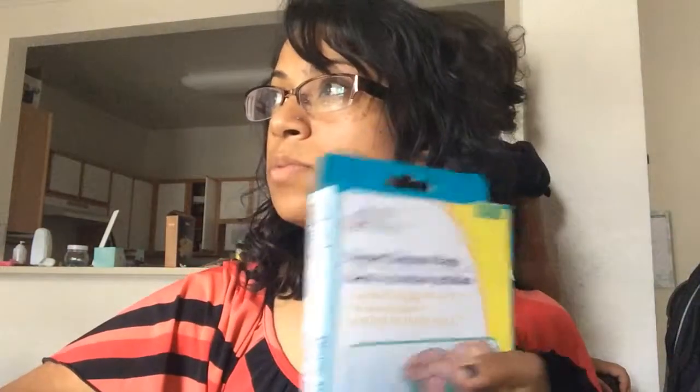I also got diaper disposal bags — these smell like powder fragrance, fresh baby powder fragrance. One of my friends was saying she got these and keeps them in the diaper bag, so if she goes somewhere and needs to throw a diaper away she can just put it in there and there's no smell. She can even keep it in the car for a little while if they can't find a trashcan.